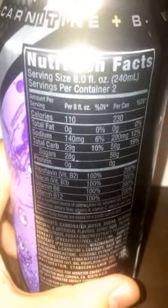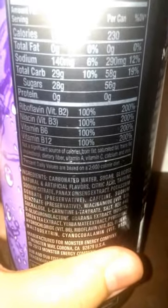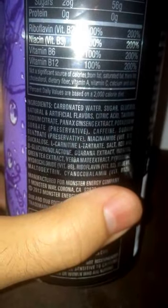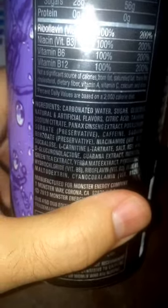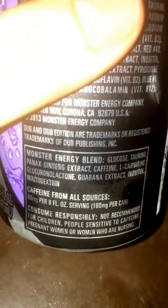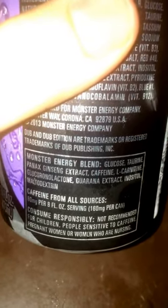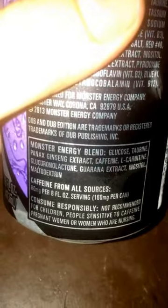So let's go ahead and look at the stats real quick. It's a 16 ounce container, 230 calories for a whole can, 56 grams of sugar. 200% for all those vitamins right there. Many ingredients: carbonated water, sugar of course, glucose, and yeah, a lot of that sugary stuff. Some of the taurine and whatnot.